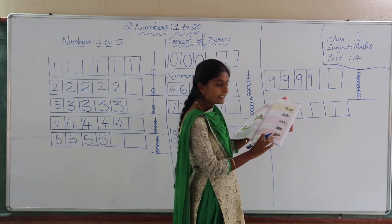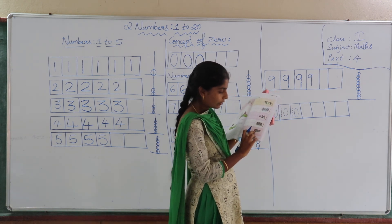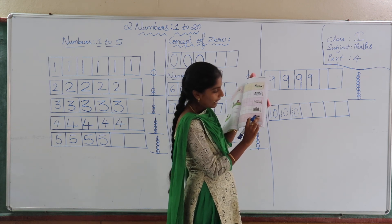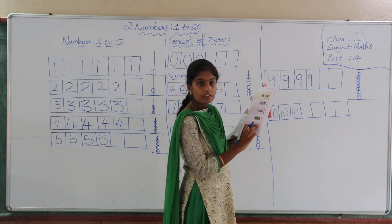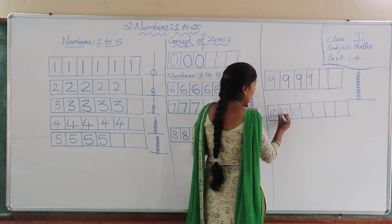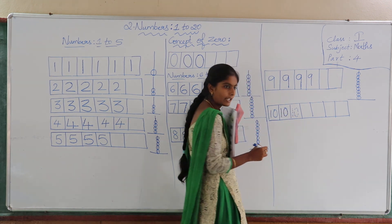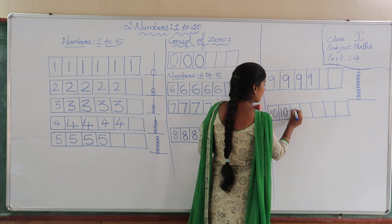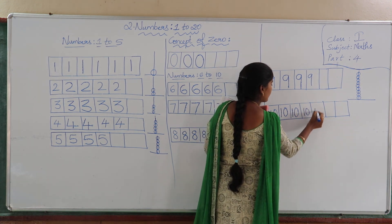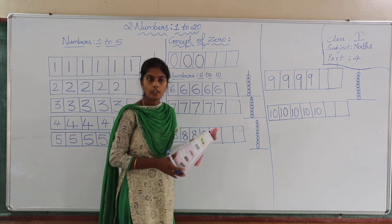Next. See children, how many children are there? Count: 1, 2, 3, 4, 5, 6, 7, 8, 9, 10 — so total 10 children are there. If you write 1 and 0, you call it number 10. Now join the dotted lines and learn how to write number 10. Practice them in the empty space provided. Okay children, we have learnt numbers 1 to 10.